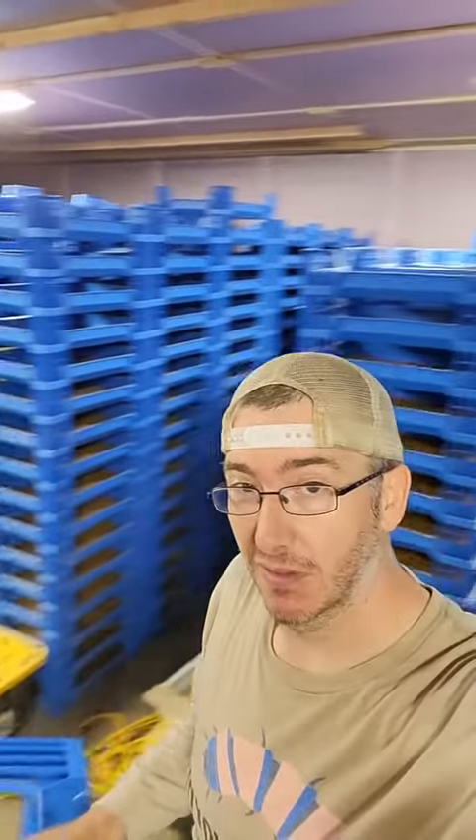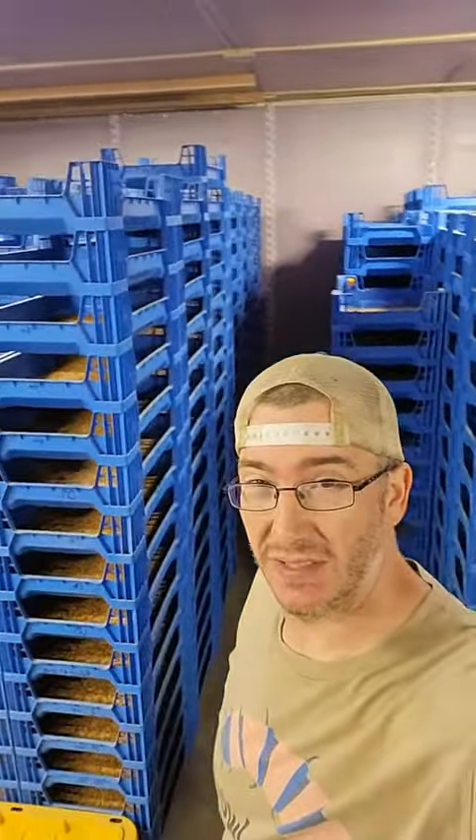I've got to get these stacks on wheels. I need them to be easier to move and I need to be able to access them a little bit easier and get down these rows, but it's starting to get tight. Long term, I need more in here.